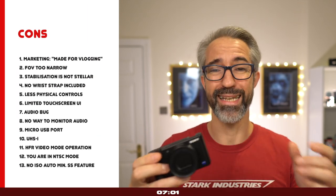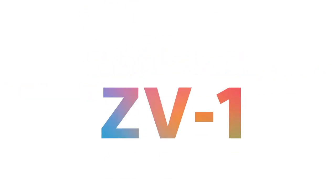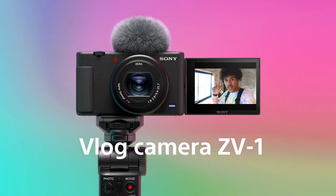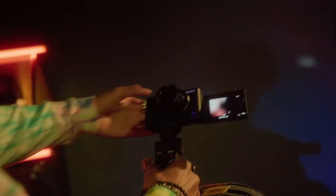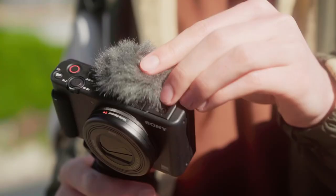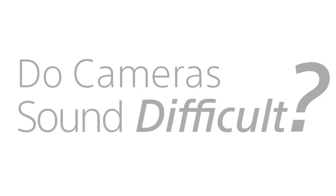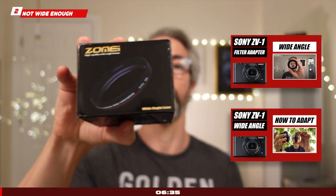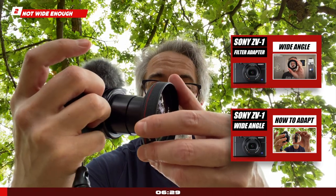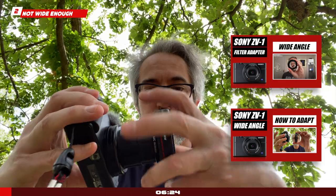Now let's talk about the things I hate about the Sony ZV-1. First of all, Sony heavily marketed this camera as a content creation device for vloggers, and I believe that was a huge mistake. This is a great content creation device for hybrid shooters, but it's not optimum if your sole use case is vlogging. A 24mm lens is not wide enough for vlogging — and people proved doing the math that it's not a real 24mm lens at its widest; it's more around 26mm.